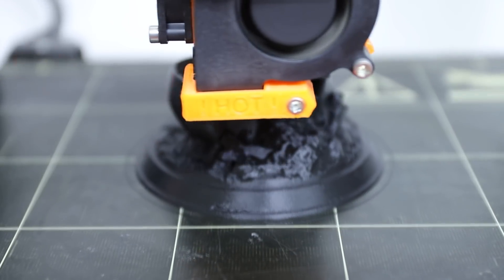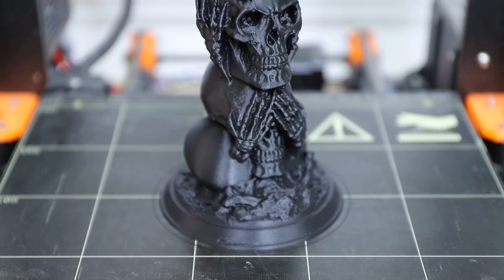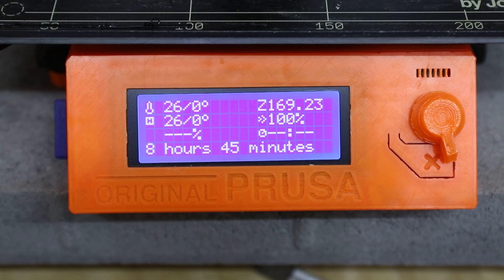The first step was to 3D print the model at a very high resolution in a plastic called PLA. PLA has a low melting point and it can be burned away without leaving any ash behind, which makes it great for this process.